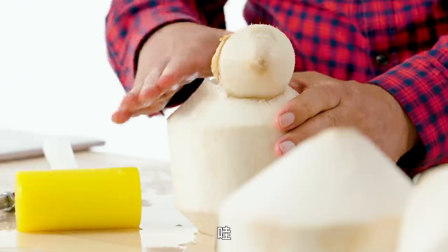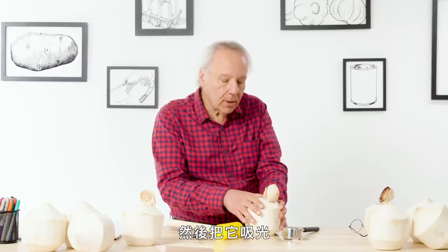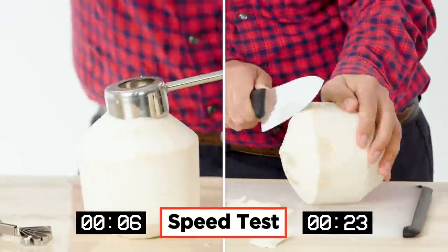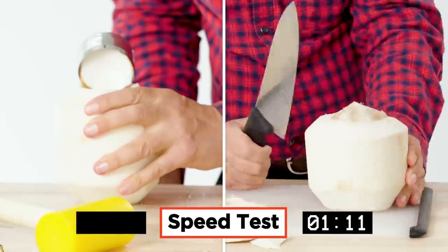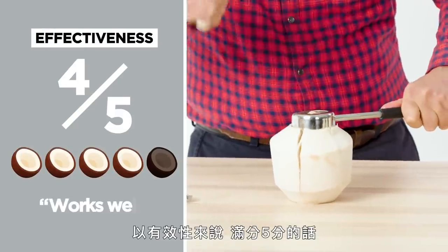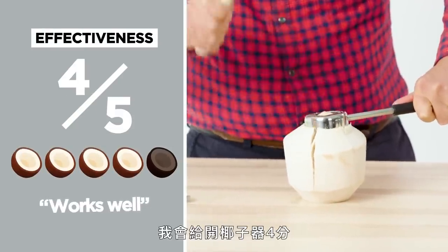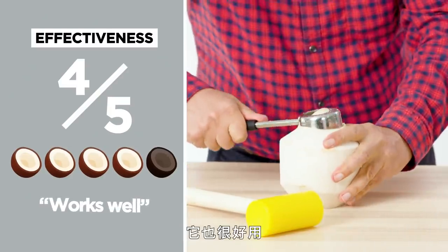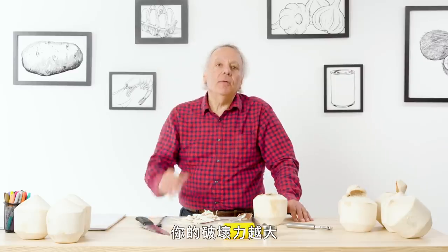Whoa! At this point I would get a straw, or two if you have a friend, and just suck it all down. Let's assume you don't have a Coco Jack or a machete, and let's try it with a typical knife. On a one-to-five scale in terms of effectiveness, I would give the Coco Jack a four. There's a bit of a technique to it, but you can get that technique down and it works well. The more destructive you are in your mind, the better off you may be.